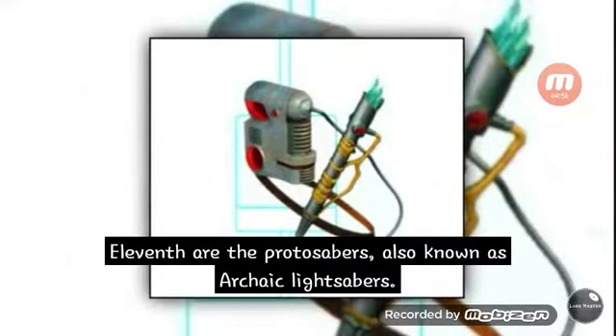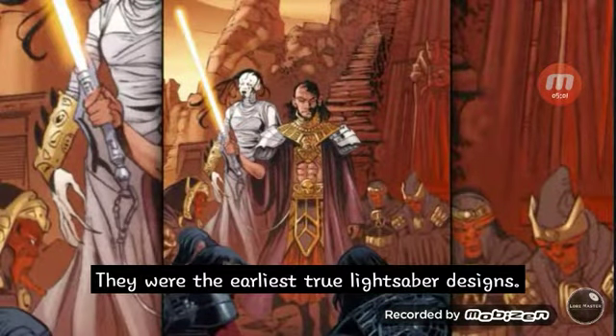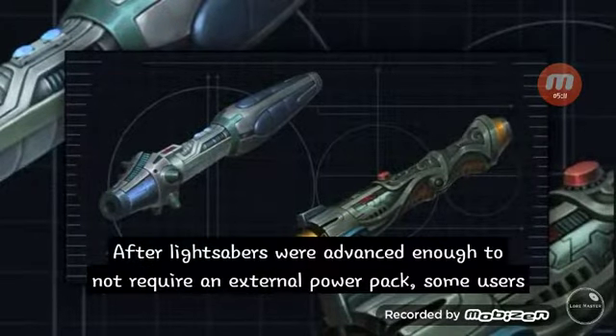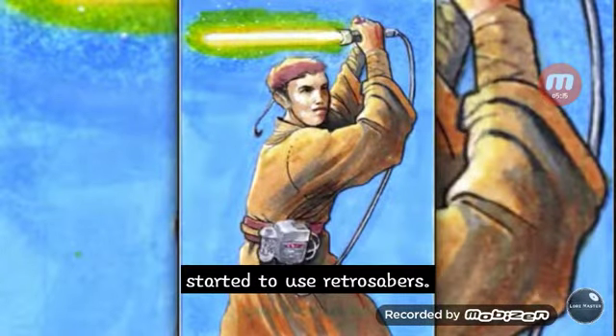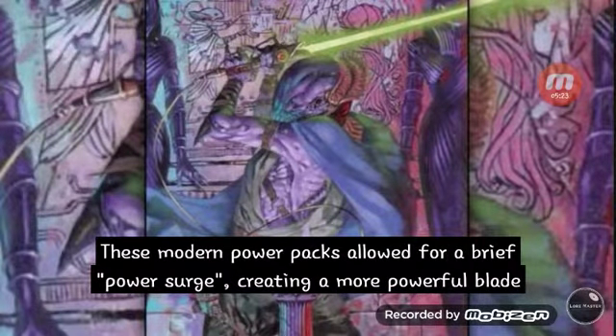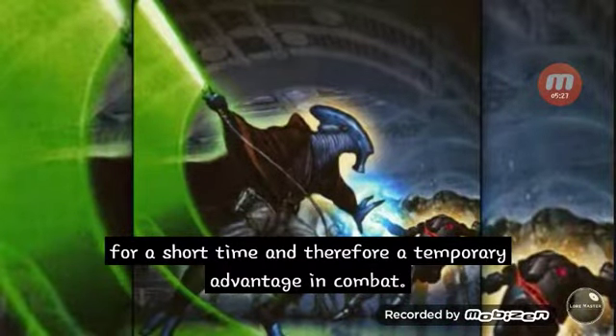Eleventh are the protosabers, also known as archaic lightsabers. They were the earliest true lightsaber designs. The hilt was connected via a cable to an external power pack due to limitations in power pack technology. After lightsabers advanced enough not to require an external power pack, some users began using retrosabers, which continued the use of external power packs. These modern power packs allowed for a brief power surge, creating a more powerful blade for a short time and therefore a temporary advantage in combat.